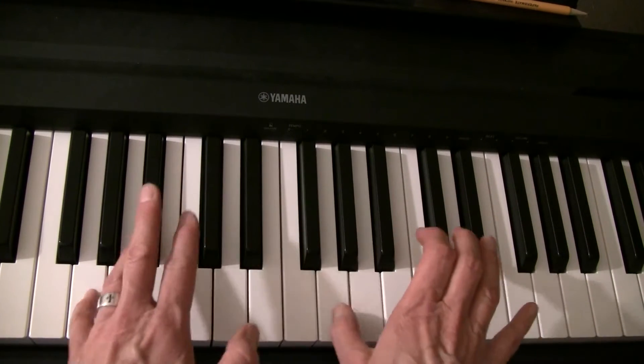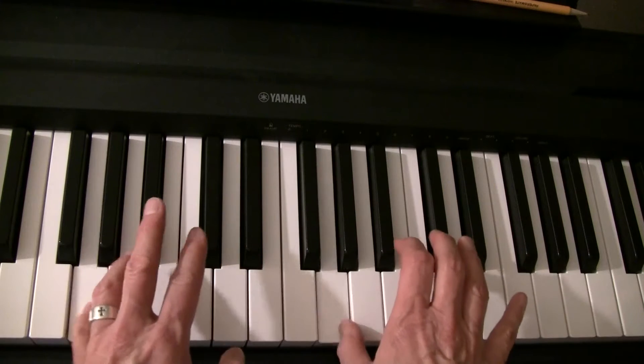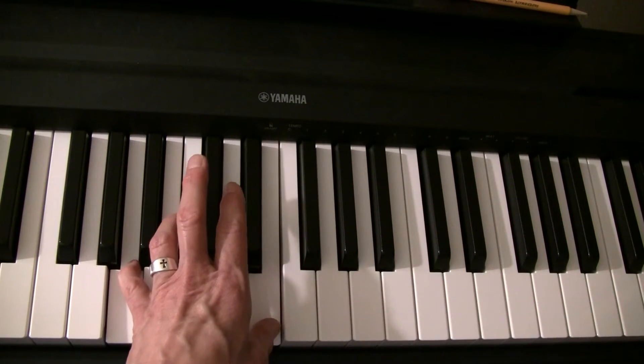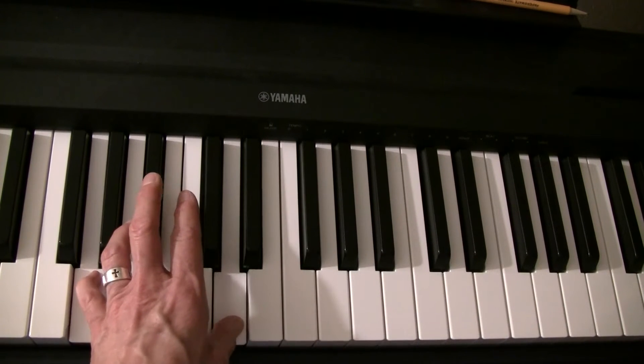The left pinky and the right thumb follow each other. The left hand is always playing open fifths — open fifth A, open fifth G.